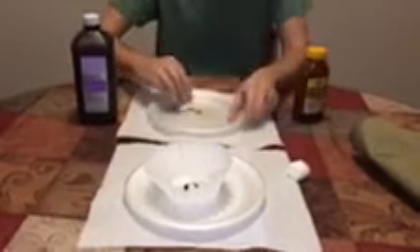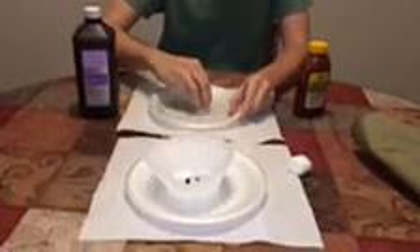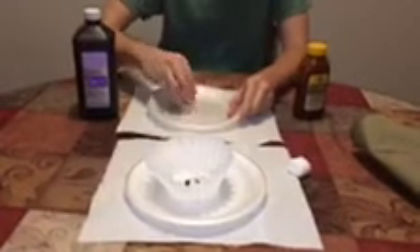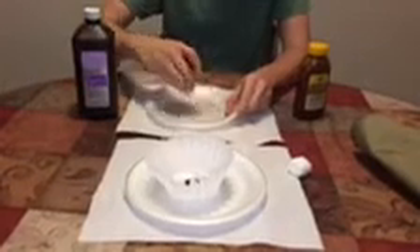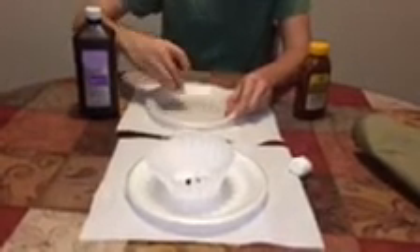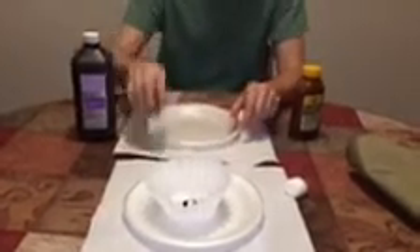Take the honey. It might work with something better to spread it around with — something else will probably work better. All right, and then you take some of your graphite.